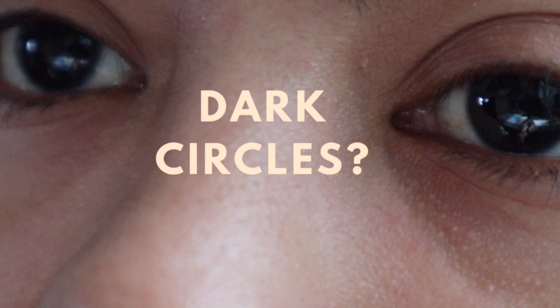And here you can see the results — my skin was glowing and it felt so, so soft.